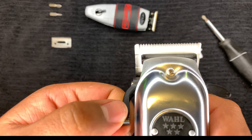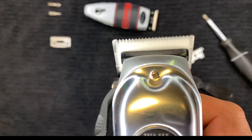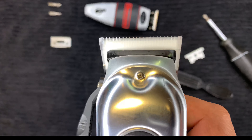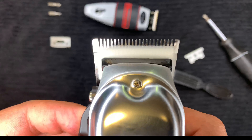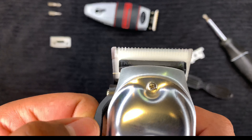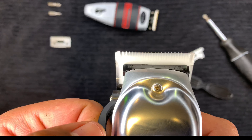Now that I have everything right where I want it, I'm going to double check it — turn on the clipper again and make sure that top line is nice and even. You don't want one side sticking up where you'll nick your client. You still want it nice and even, just slightly underneath that steel blade.